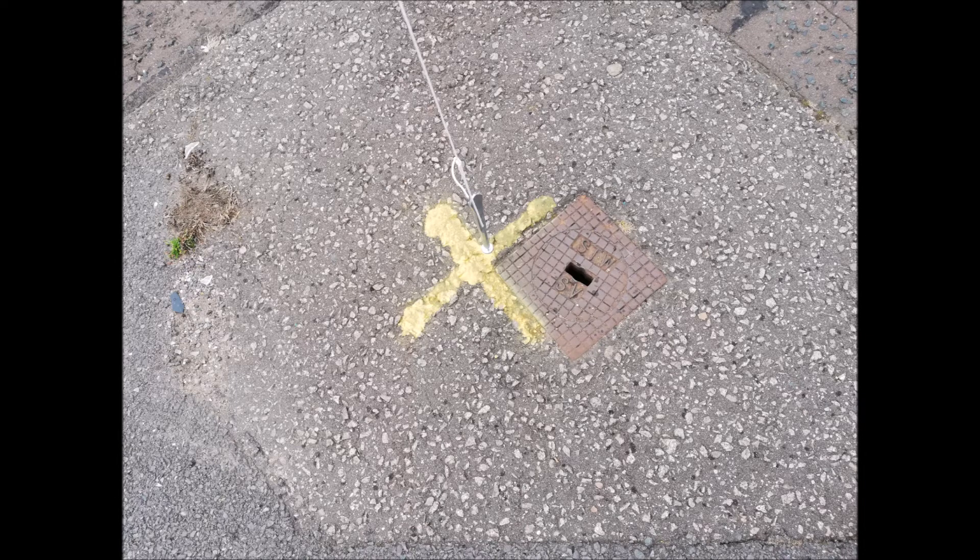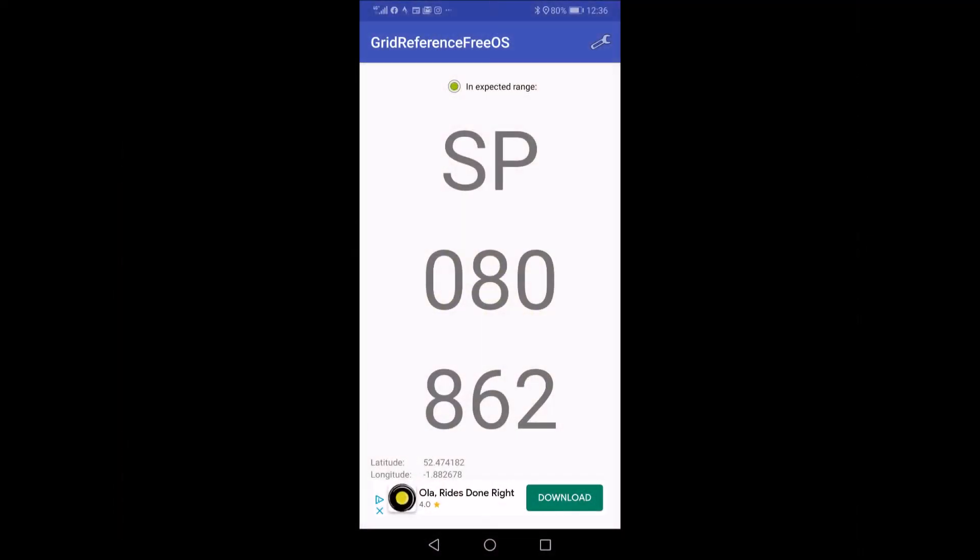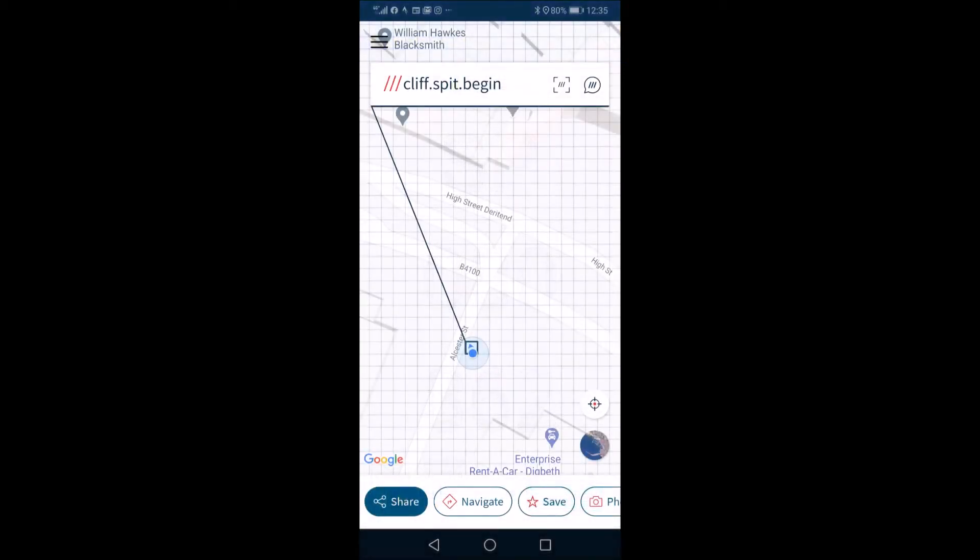Where possible, I put the survey mark on or near an identifiable object, such as an inspection cover, in case the mark is erased over time. Along with a photo of the survey mark, I also supply the customer with the grid reference and a what-three-words screenshot, to ensure the location is unmistakable.